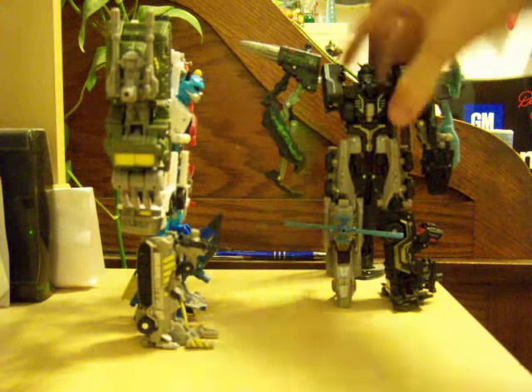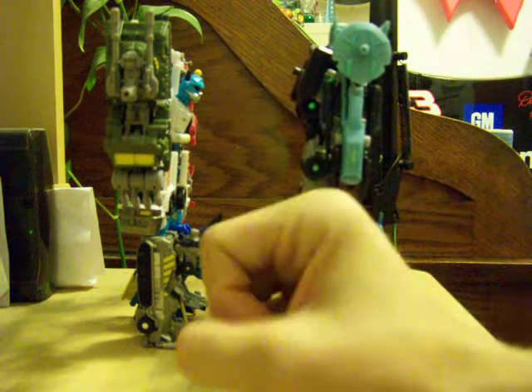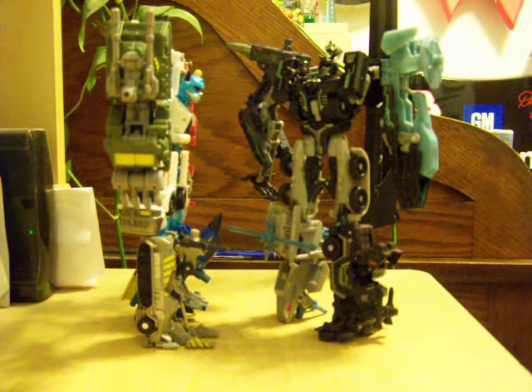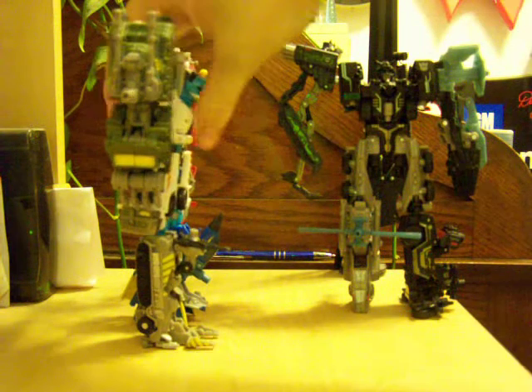Let's turn it this way. You can see with his head it sticks about into his chest. So, going from head to head, Crankcase is bigger. But just because the shoulders are at the same height, they look the same.